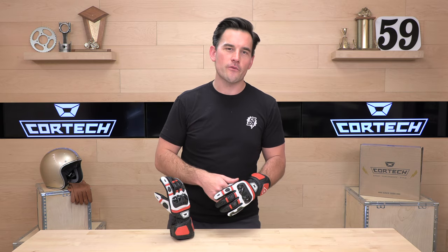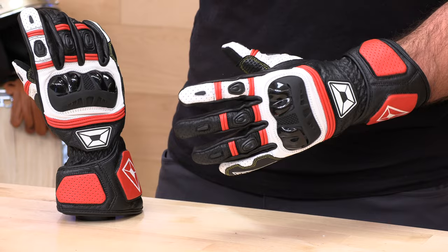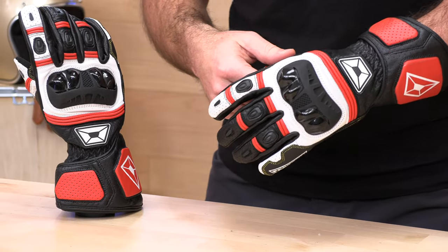If there's something I didn't answer about this glove that you'd like to know, don't worry — Rider Support is standing by at speedaddicts.com, where you can always talk to a human by phone, live chat, or email, as well as in the comment section below. Happy to answer your questions there. If you got a set of the Chicane RRs, let us know how you like them — don't just take my word for it. Thanks for watching, y'all. We'll see you next time to find out what's in the crate.